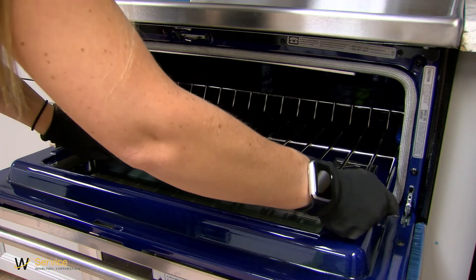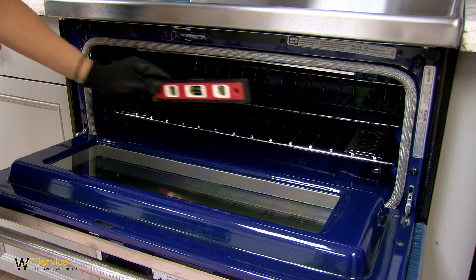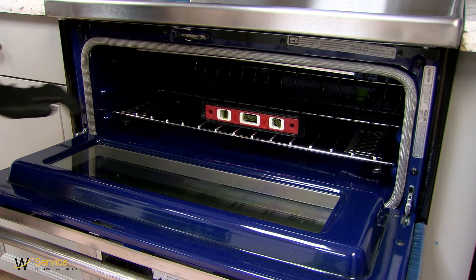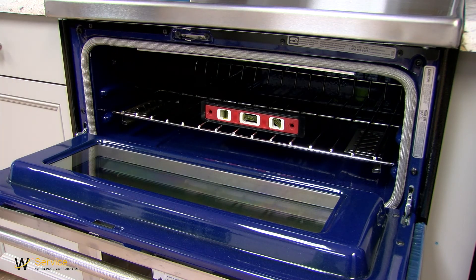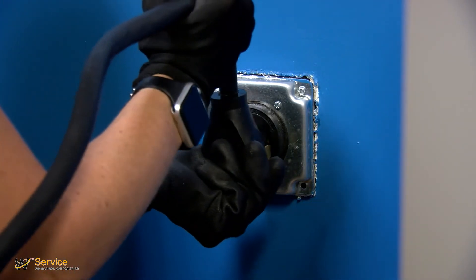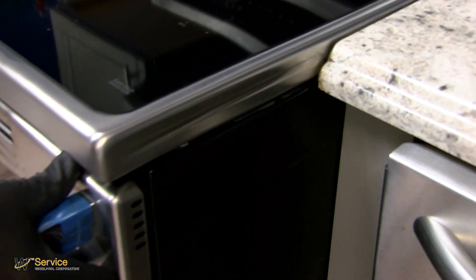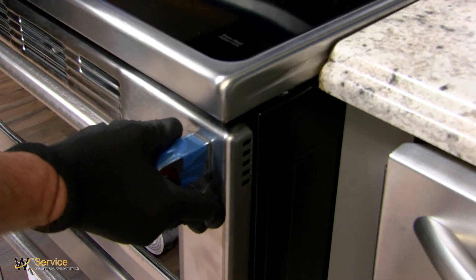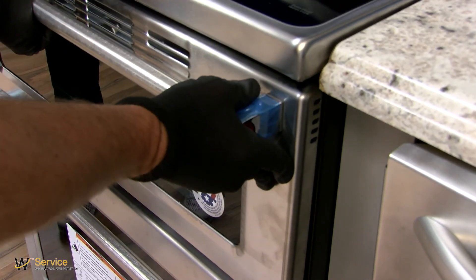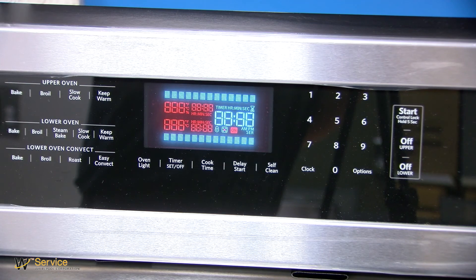Place a rack in the oven. Place level on rack and check levelness of range, first side to side, then front to back. Range must be level for satisfactory baking performance. Plug power cord into appropriate outlet. Slide range into its final location. Check that the flexible conduit or power supply cord is not bent. Turn power on to make sure range is operating properly.